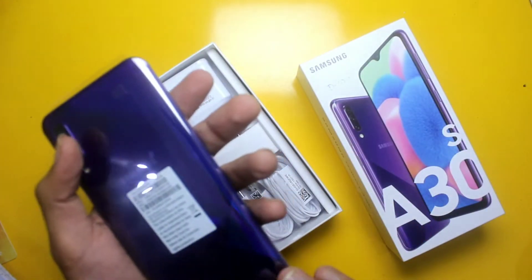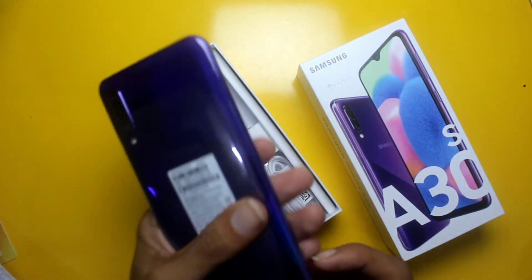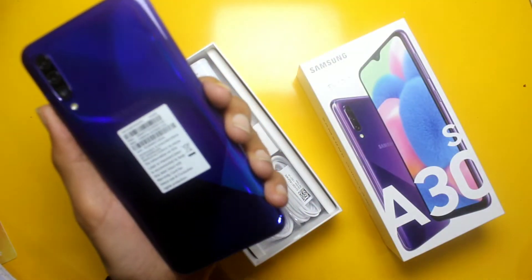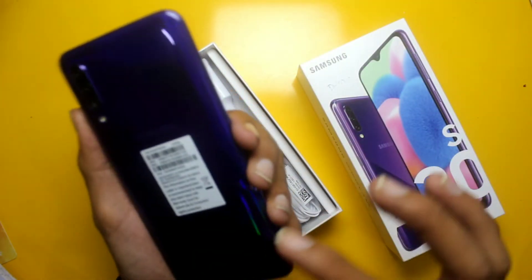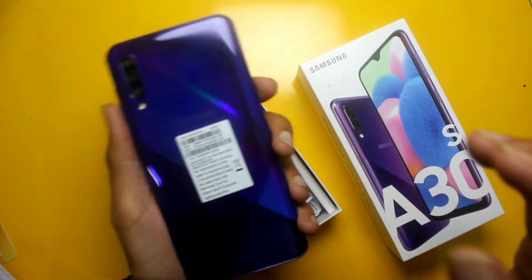You will see the phone has a blue color design. It has a unique color — a very unique and very good color. The texture here has a different design, and you will see the cutouts which are very good.